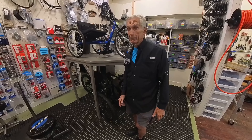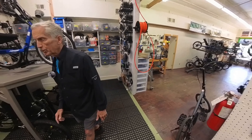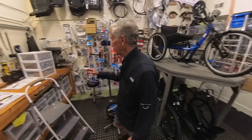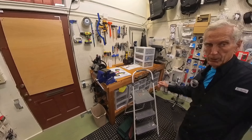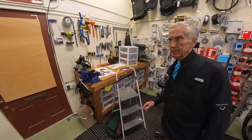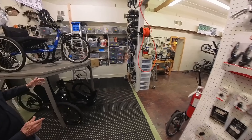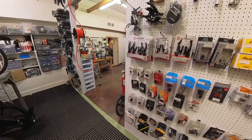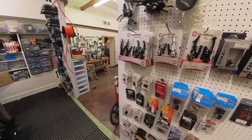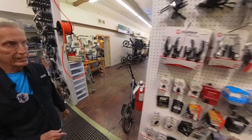He is one strong son of a gun. This also doubles as our parts room, and we have another mechanic stand here. This is where the guys usually work on the bikes. This is parts that customers don't really need to see displayed. Life Strike break pads — yes.